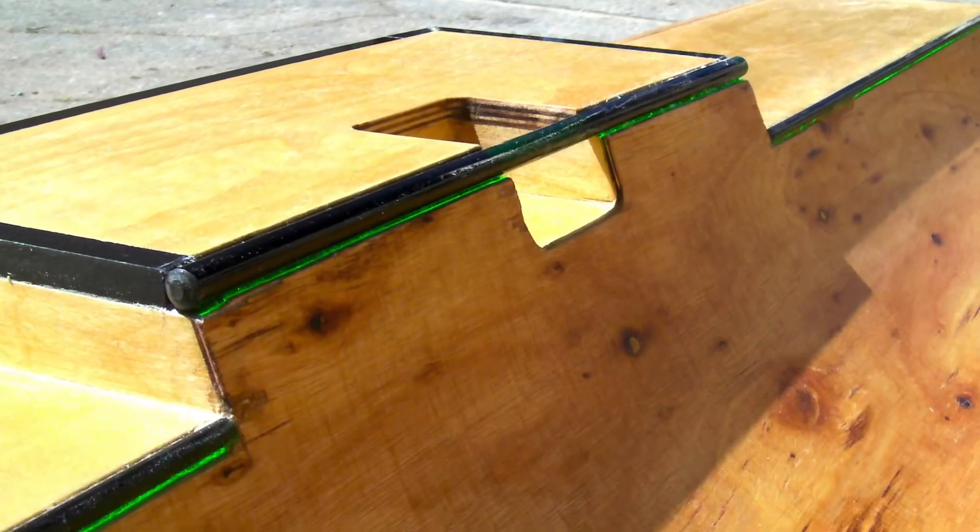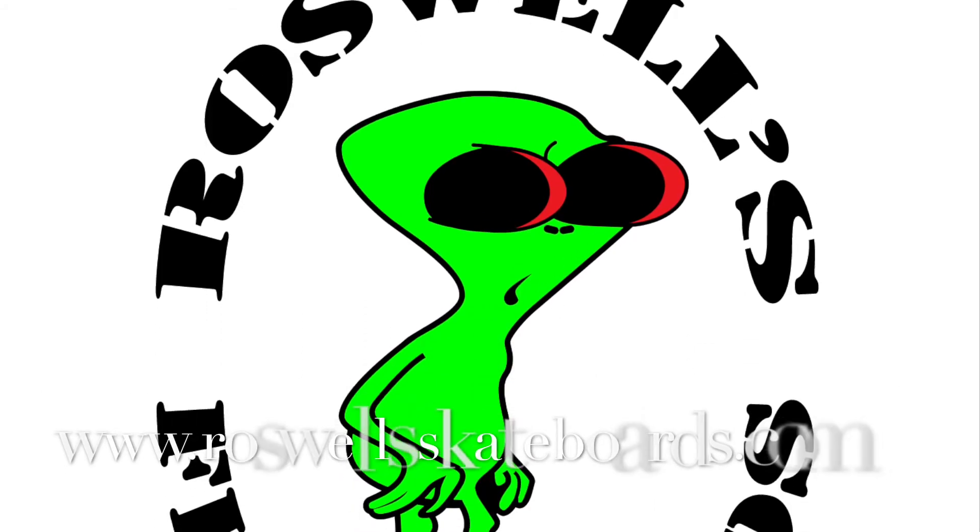Appreciate it for viewing. Go check it all out at RoswellSkateboards.com and peace out.